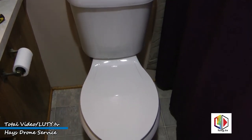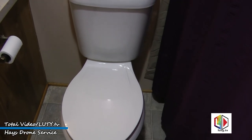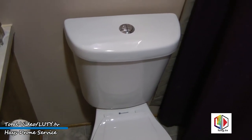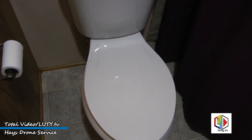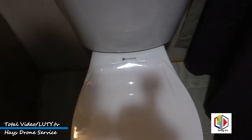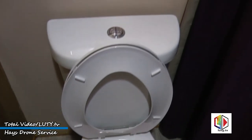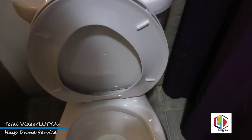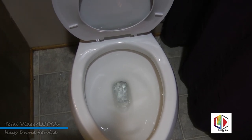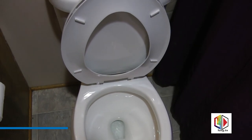We're all done with the toilet installation. Removal and installation of the new toilet probably took a total of about an hour, maybe a little bit longer because we had to deal with that trim board in the back behind the toilet. We'll go ahead and flush it so you can see what it looks like. We're going to do the full flush. If you have any questions about the install or comments, leave them down below and I'll try to get them answered. Thank you.